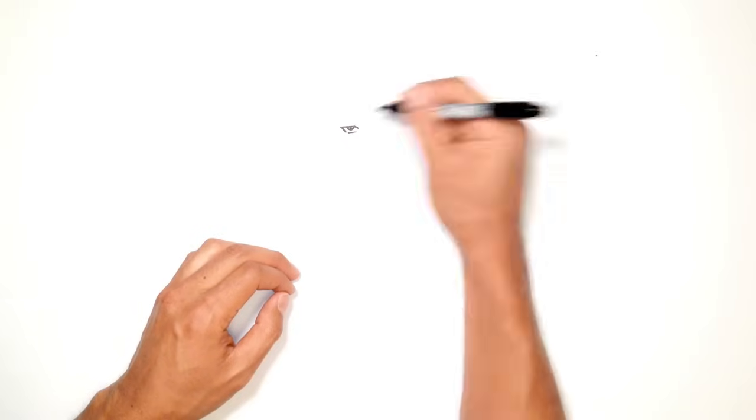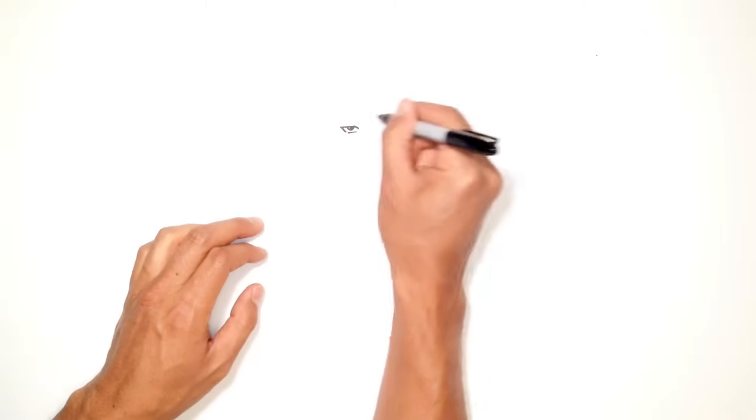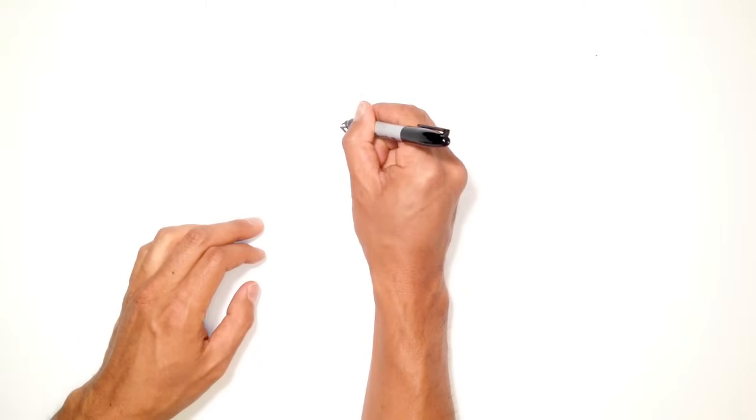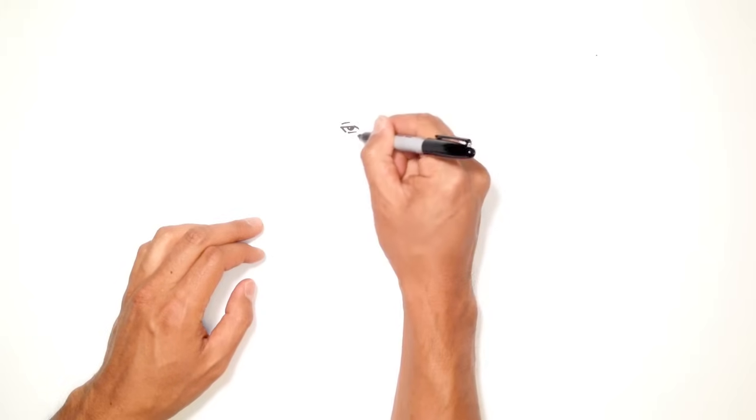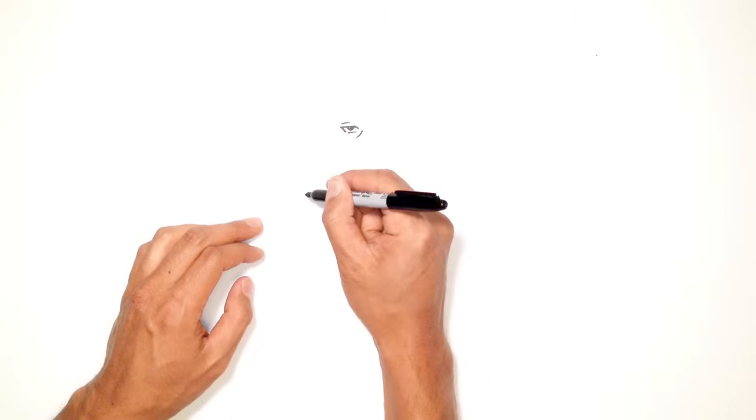Color in half of it on the right side. Now on top of this eye, draw a double eyelid — a little line that goes across the top. Underneath here, draw a little bit of an eye bag, so a curve that kind of comes across and down.